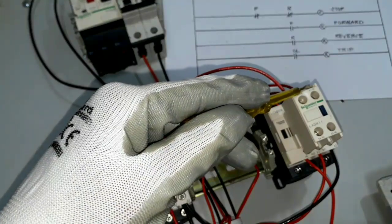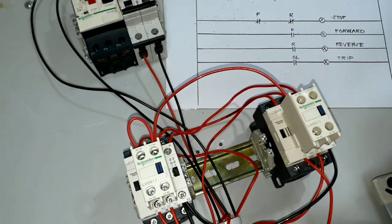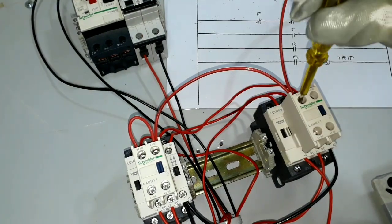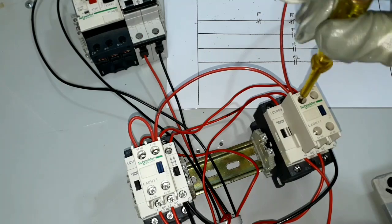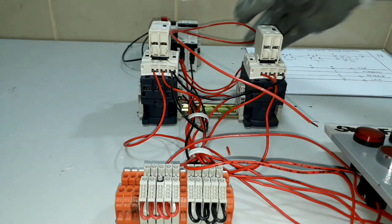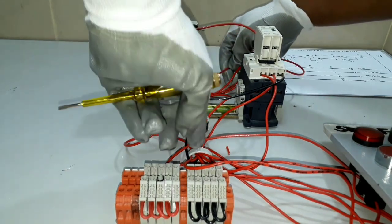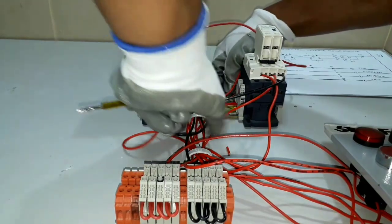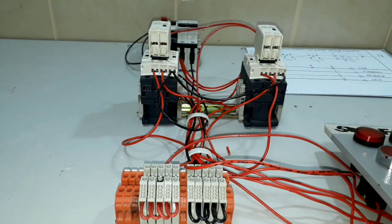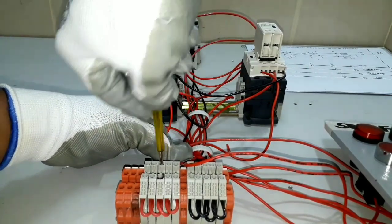From this point, this one will go to our stop indication lights. We will connect now our wire that will go to our line terminal block. I will connect now our main supply of our indication lights for forward, reverse, and stop, which will need line supply voltage. This one will be connected on this terminal block. I will tie now our line supply for our indication lights.